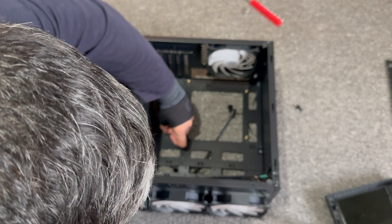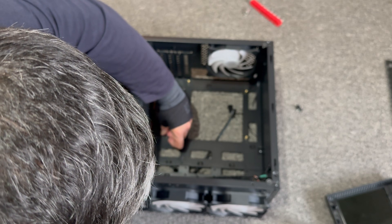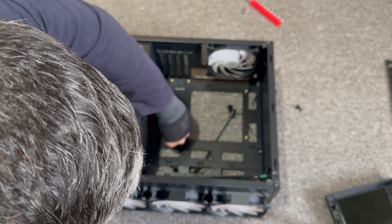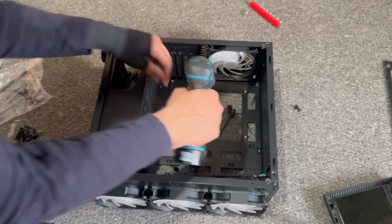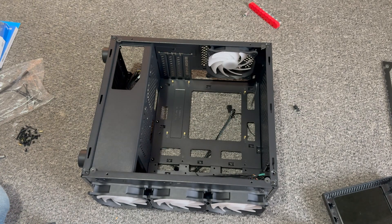Just going to see if it fits temporarily before I screw it in. What we can do is secure it by hand first, and then do a quick tighten. Yep, that's it — it's all secure now.